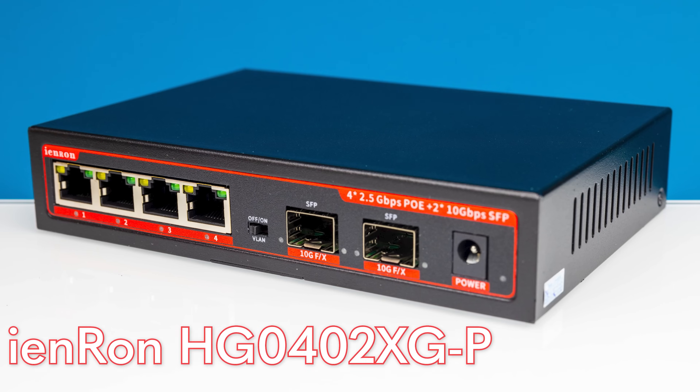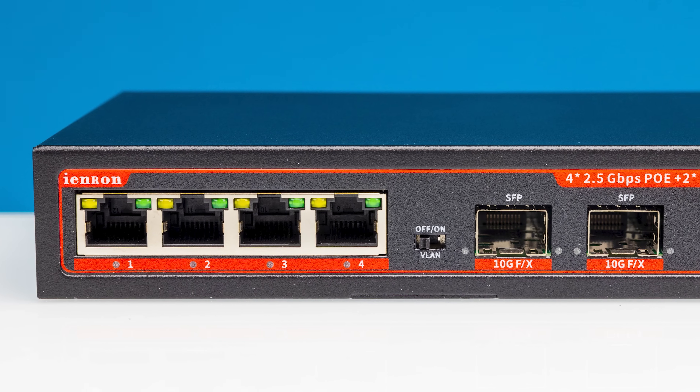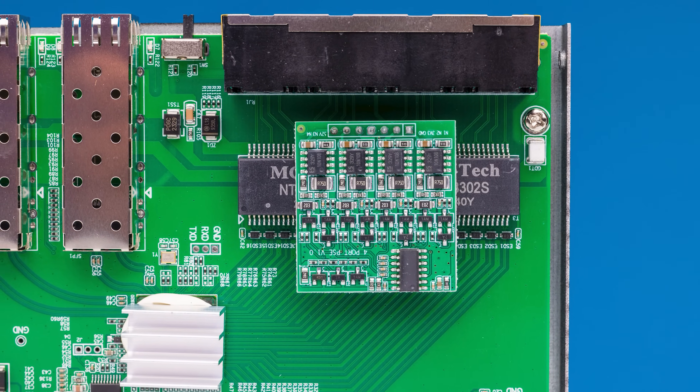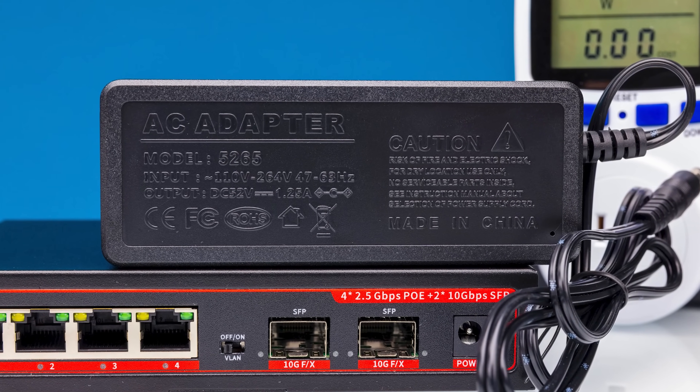If you want something a little bit different, iEnron has another version of the switch that is almost identical. You get the same four 2.5 gig Ethernet ports, the same two SFP Plus ports, and you also get PoE functionality via an external power adapter. This is only a 72-watt adapter, so you're definitely not going to have as much power as you might want — PoE++ ports these days can go up to 90 watts, but you're not going to get 90 watts of power output on a switch that only has 72 watts for the entire switch.